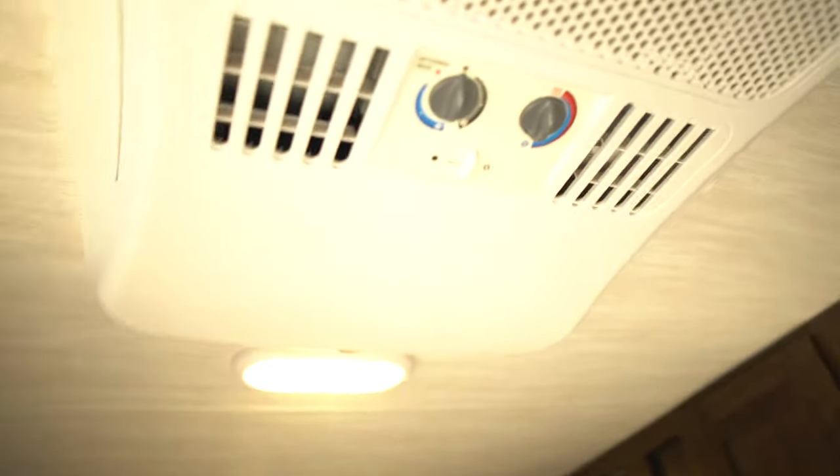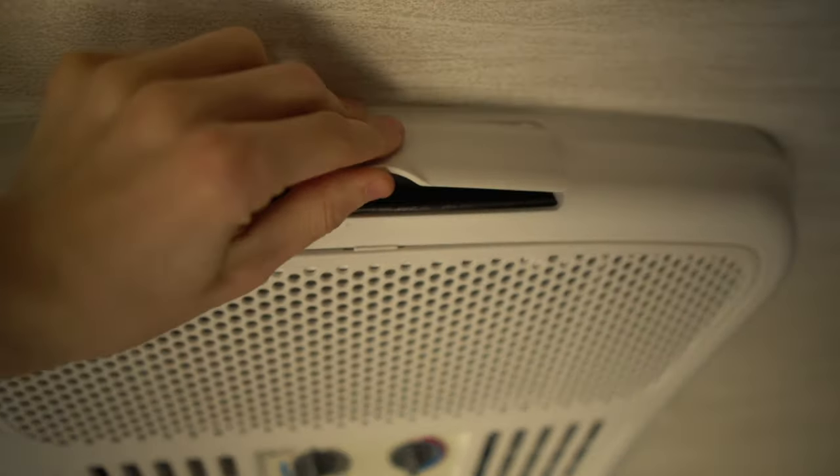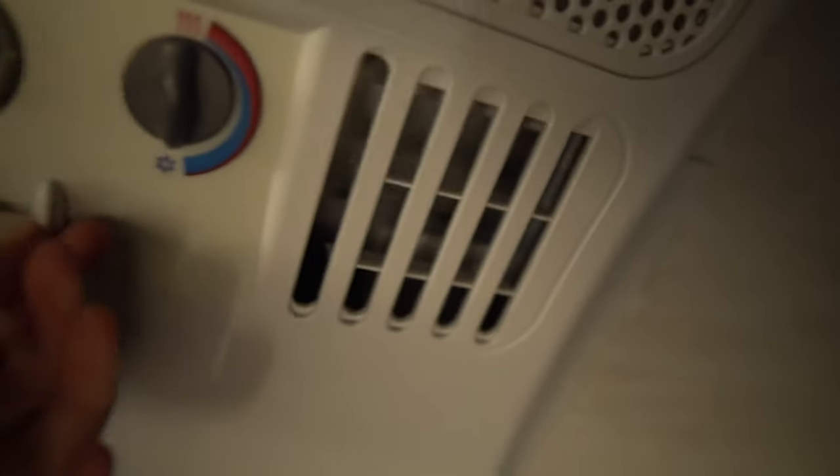Here's your AC — pretty self-explanatory. You can open these vents up and have the air come out, or you can close them — whatever you want to do.